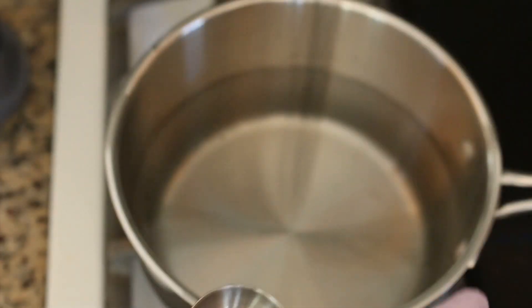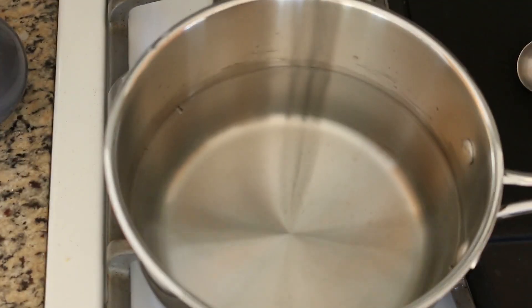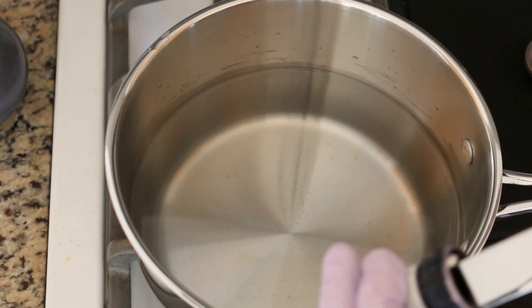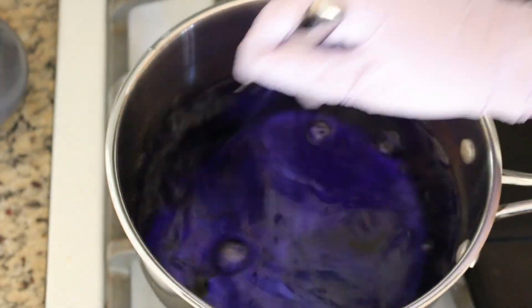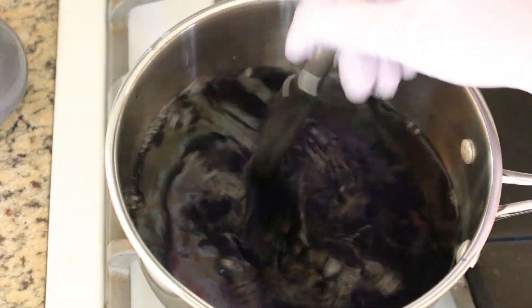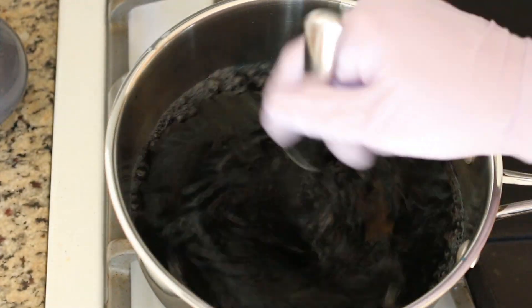I'm using the generic version from my local supermarket. This acid in the vinegar will help the dye permanently adhere to the yarn because it works in acidic conditions. Now I'm going to add some Wilton's Violet and Delphinium Blue — I'm just sticking the edge of a knife in, coating it nice and thick, and then stirring it all into the pot. I could use a measuring spoon, but I find it doesn't really need to be exact and this is more fun.